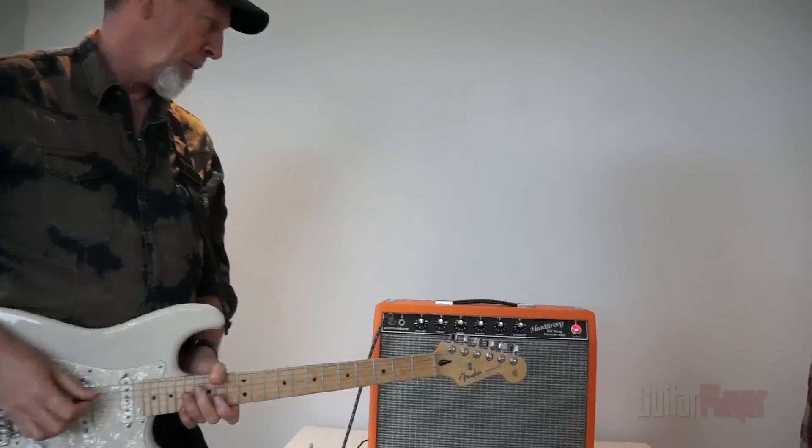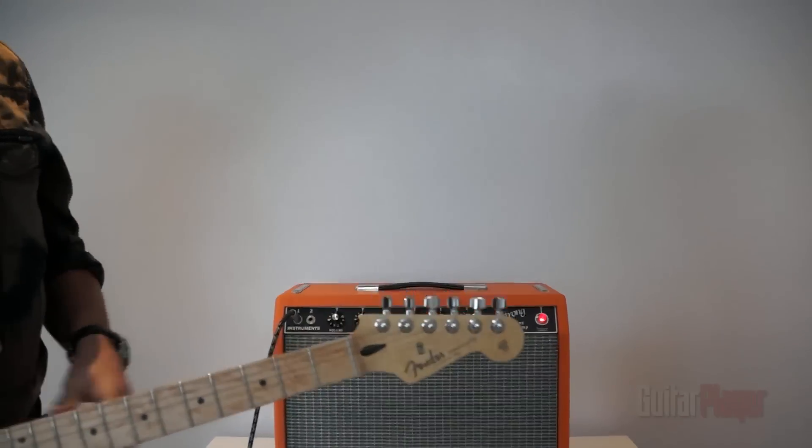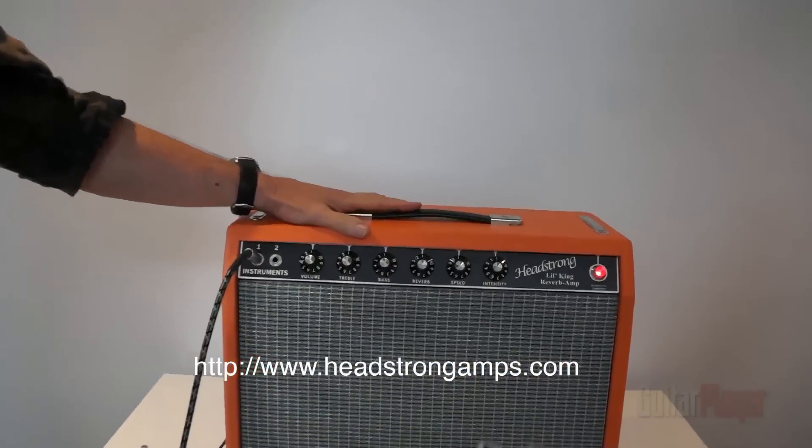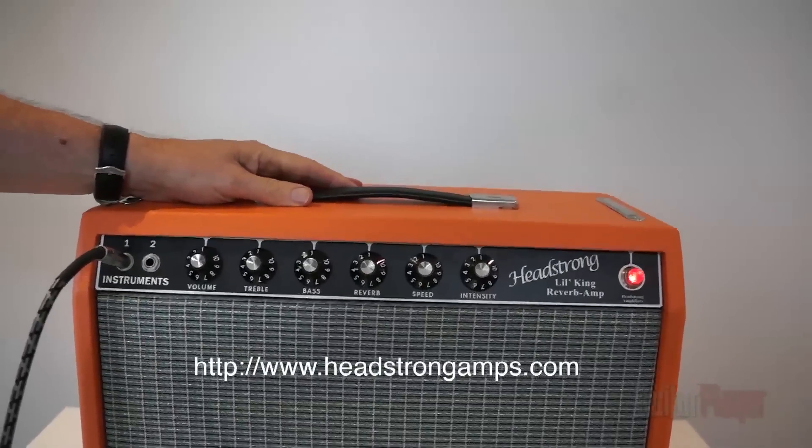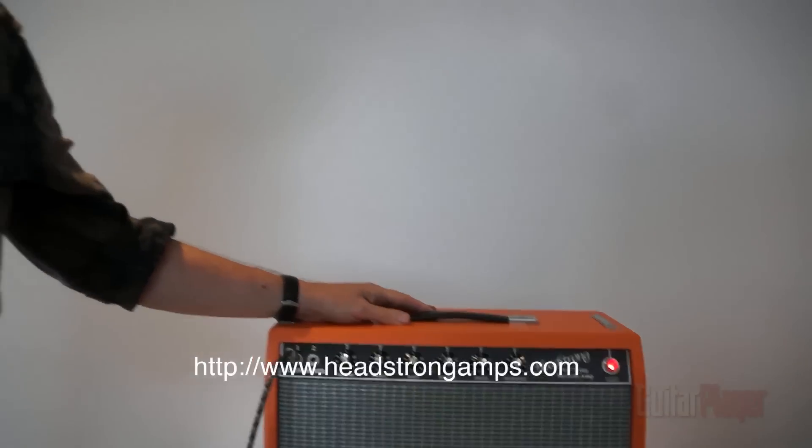So nowadays with your Stratocaster, you use one of these Headstrong Little King reverb amps. Is that correct? I do, yeah. This is kind of a Fender-ish amp — based on, I think, a Princeton amp. And it's an amp I know. I don't know what it sounds like if I meet an amp like this, but I'm very happy. So it's basically a Princeton, so if you just walked in, you know how to get your sound.